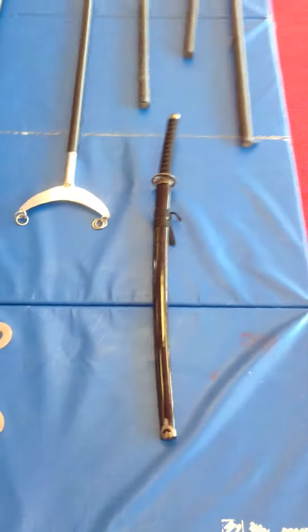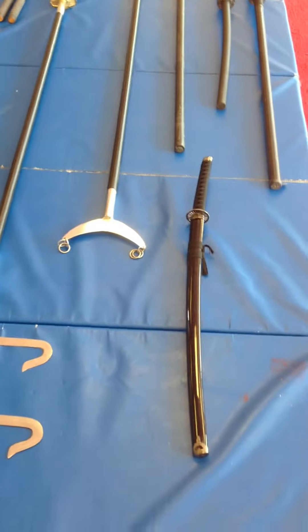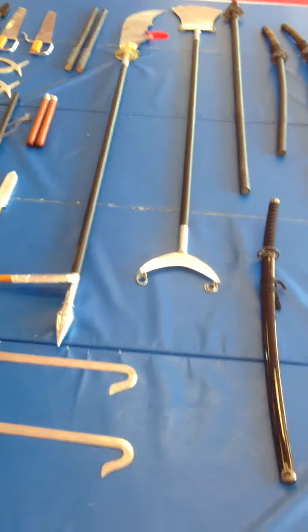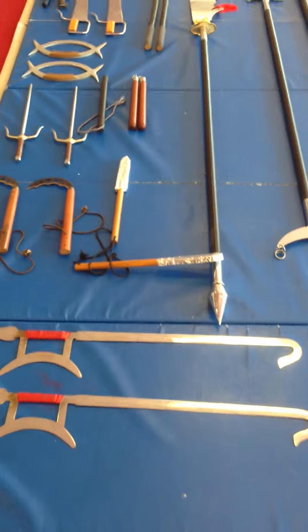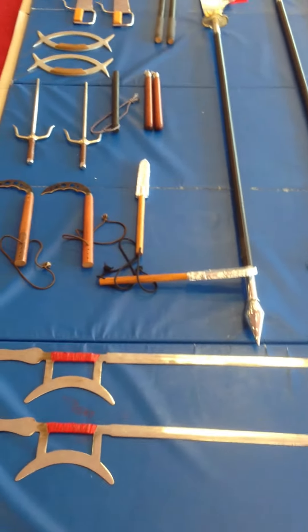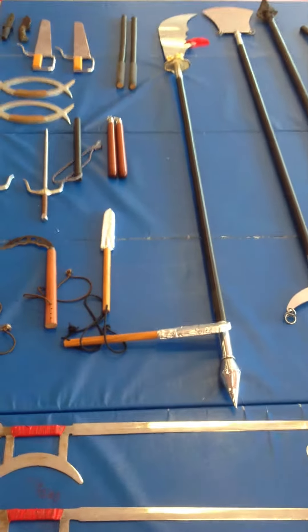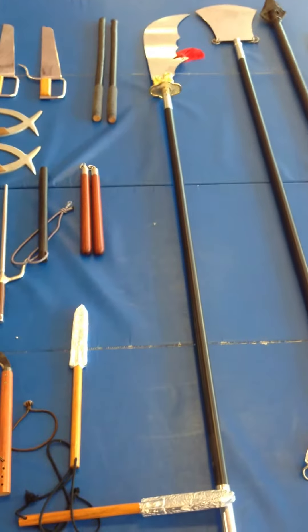We use the classic katana, or samurai sword as most people call it. Those are the basic weapons we teach in my system. If someone wanted to learn another type of weapon, most of them fit in that same category — such as if you're learning the double sticks, you're going to know how to use the double broadswords with small modifications.